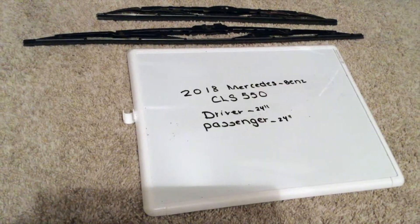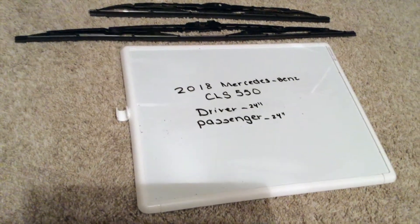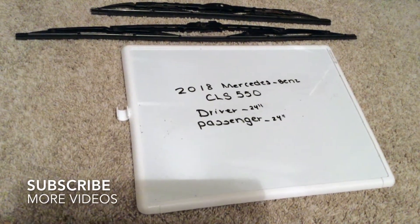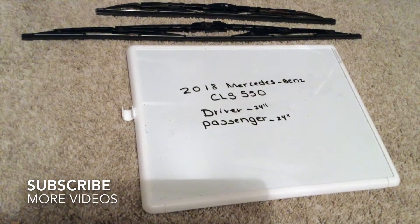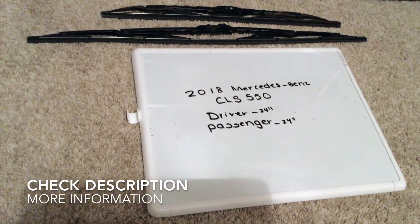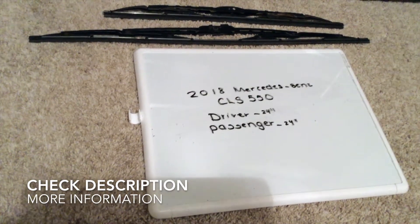Hey guys, welcome back. Today we're going to be talking about changing the wiper blades for the 2018 Mercedes-Benz CLS 550. If you're looking for the wiper blade replacement size, I've already looked it up — be sure to check the video description and I will try to leave the info there as well.